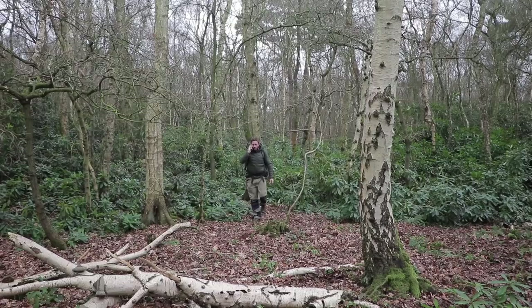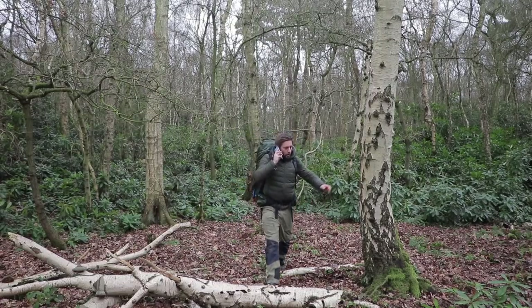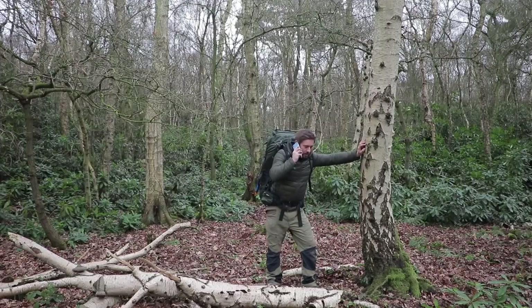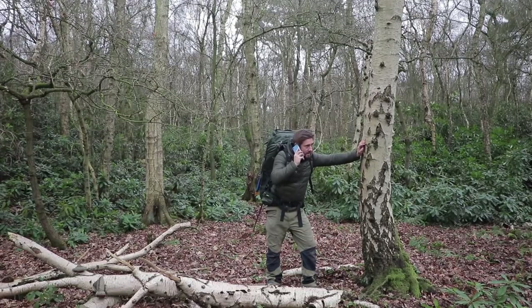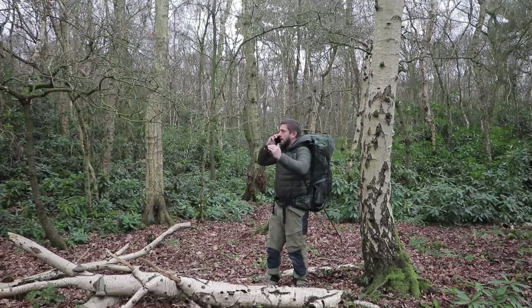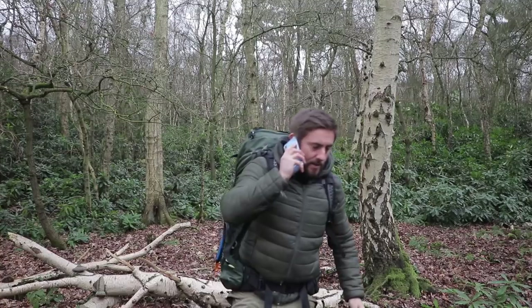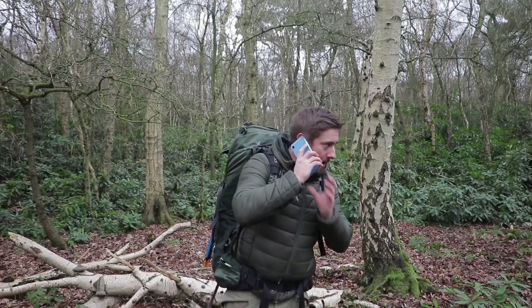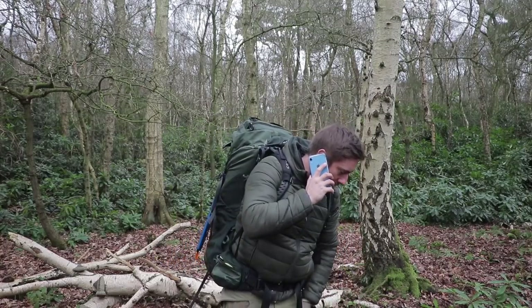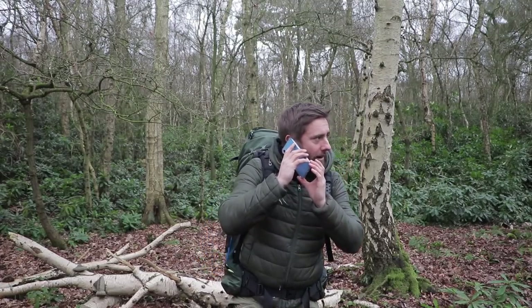Hello? Look, no, I don't care, I'm not coming. I'm not coming to be another instructor on SAS Who Dares Wins. I'm sick of it. You've tried to get me on every season. And like I've said before mate, I'm too busy. I'm too busy filming me selling woods. Alright mate, you take it easy. Don't forget that time I beat you in the arm wrestle. Alright, stop telling everyone you won. Alright, love you too. Bye.